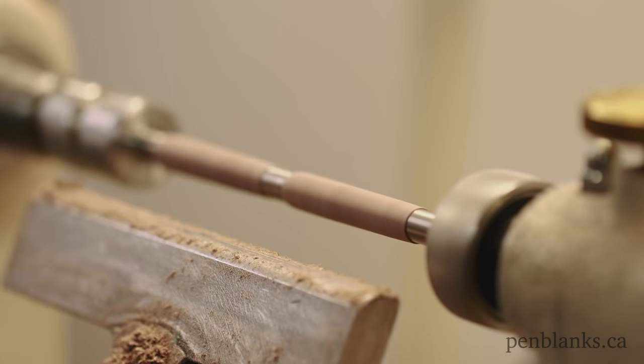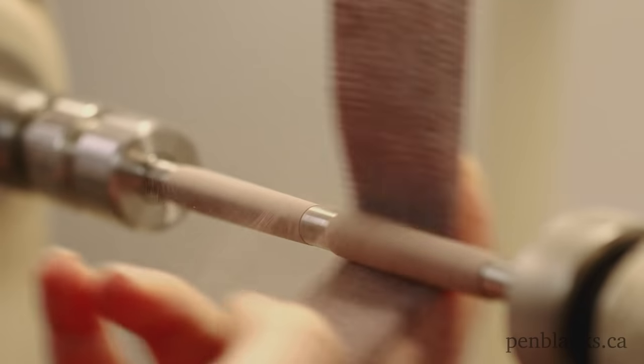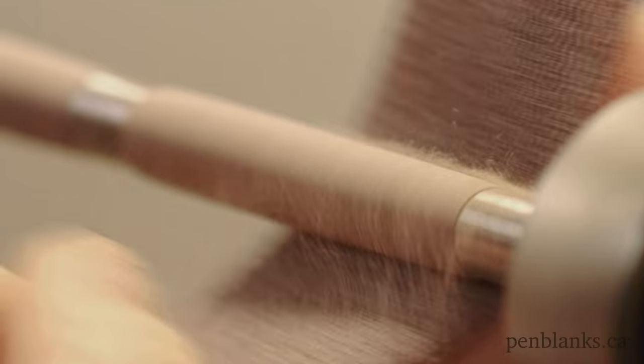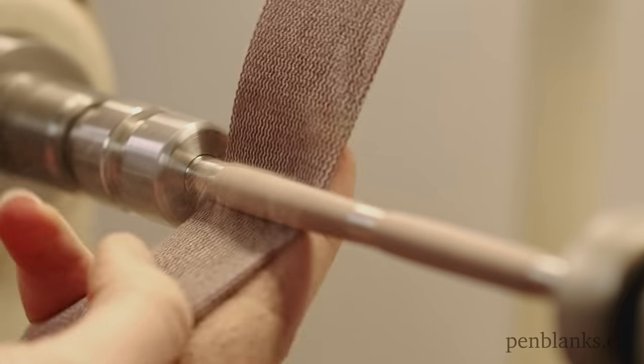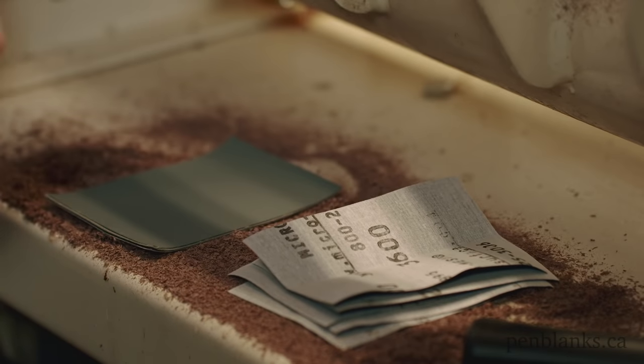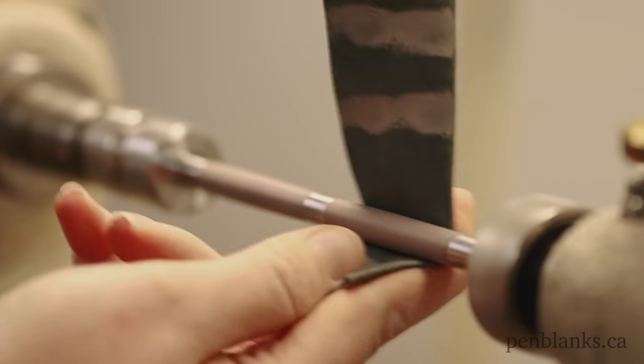Now it's on to sanding. Work your way through the Abranet mesh all the way up to 600 grit. Now let's bring out the shine, using micro-mesh sheets all the way through the grits up to 12,000.